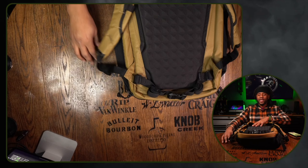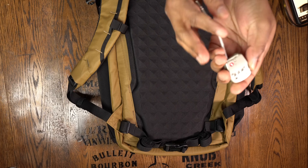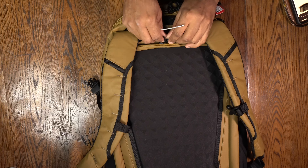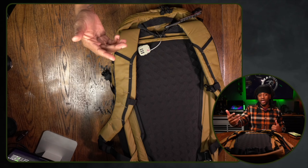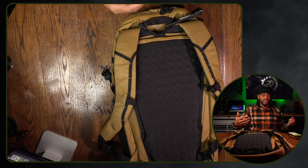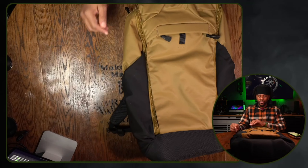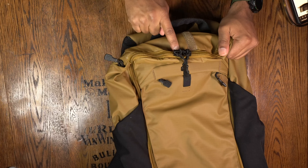The bag opens up to a full 180-degree opening, just like the main compartment. If you have a smaller TSA lock, you can run it through the zipper tabs here and actually lock this bag. I wouldn't necessarily advertise that because it screams 'steal me,' but if you're CCWing or leaving this in the back of a vehicle, you have that extra bit of protection.